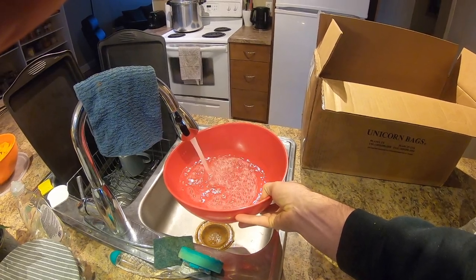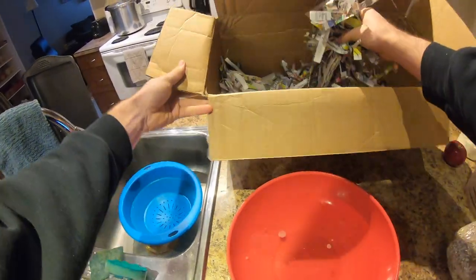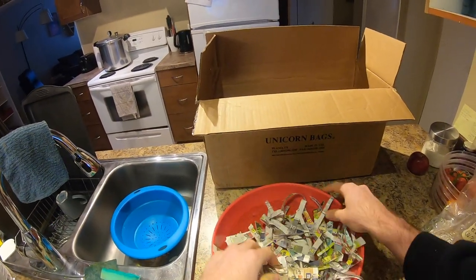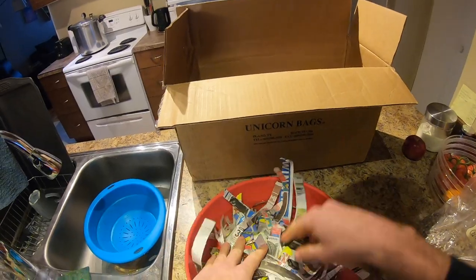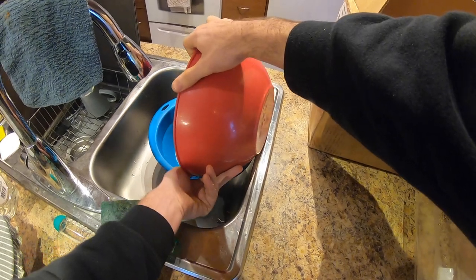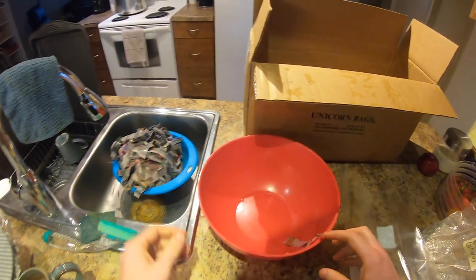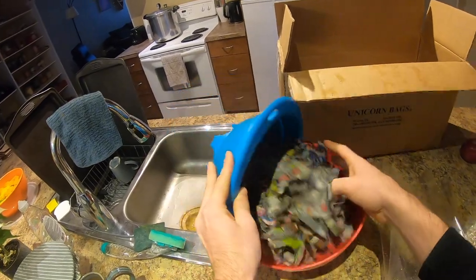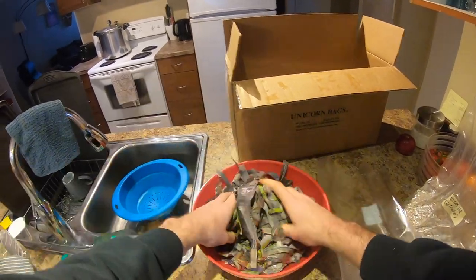Once you've finished shredding up the paper and cardboard, you're going to want to fill a bowl of water and then soak that newspaper and cardboard in the bowl of water. This hydrates the material so the mushrooms can actually grow on it. Once you've let it soak for about five minutes, you're going to want to drain off any excess water, because if it's too wet the mushrooms won't grow. So it's good practice to wring it out pretty well — the paper should still be wet but not sopping wet.